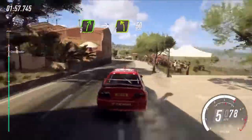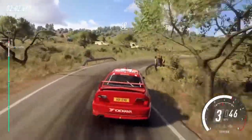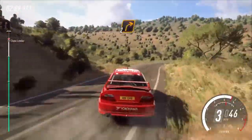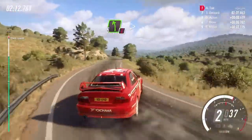Into 4 left long, 50, 2 right long, 60, caution, don't cut, 2 left long, into 2 right, extra long, 30, caution, 5 left long.